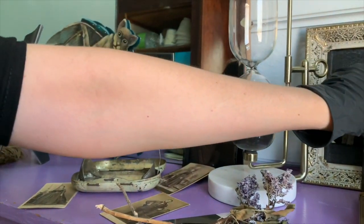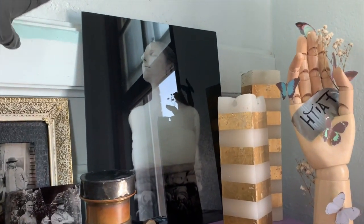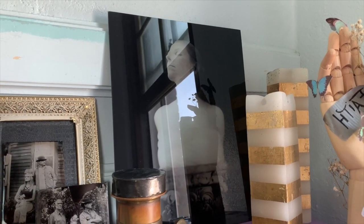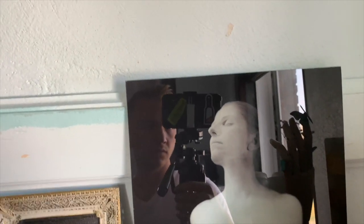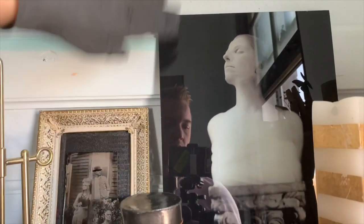This is a glass print of Shane's work. The reason I have it is because he taught me how to use the farmer's reducer on this plate. It's a chemical that erases flaws in the blacks — his plate had stains, and he let me apply that chemical, and it cleaned up those edges.